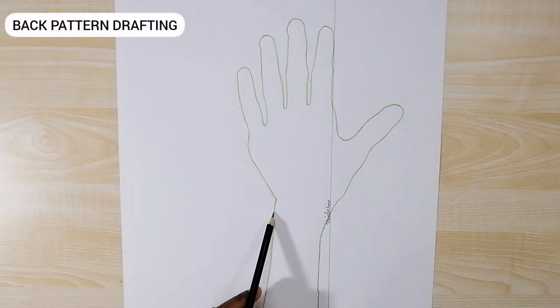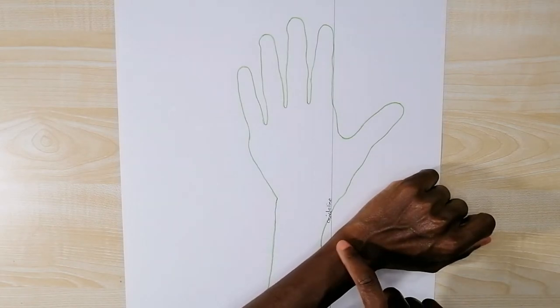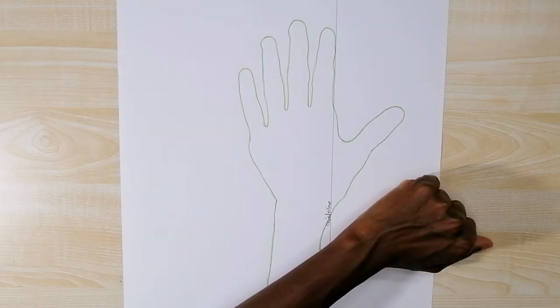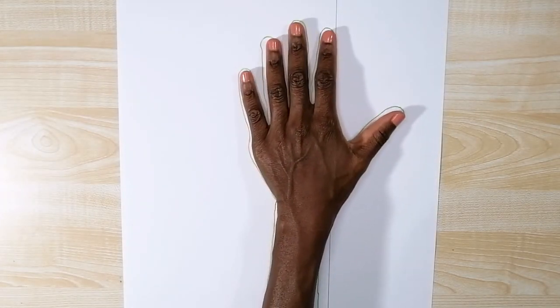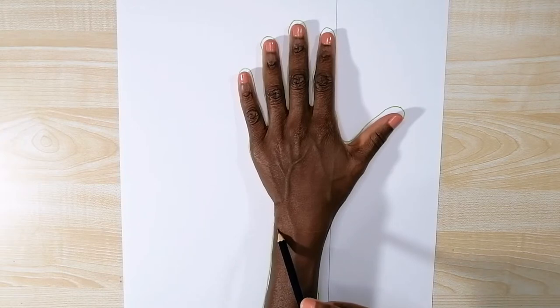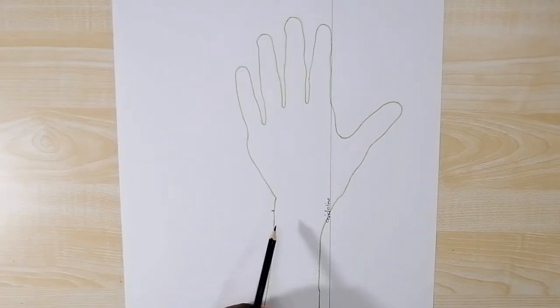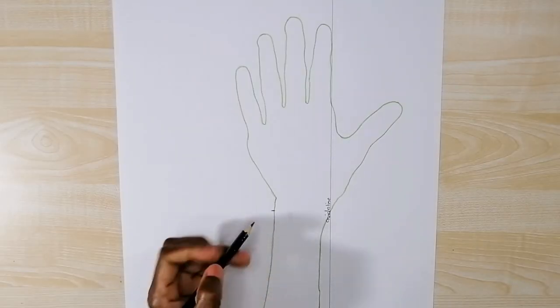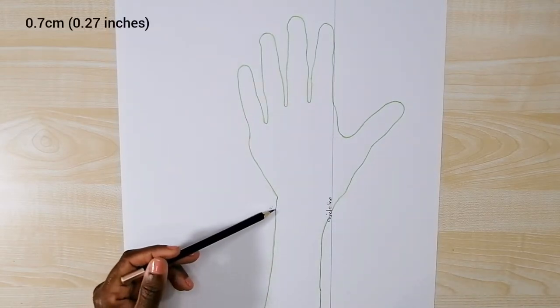Now I'm going to mark the position of my wrist. When I do that I make sure that I mark exactly where my wrist bone is placed on the tracing. I place my hand back on the tracing and then mark the position of my wrist bone. This is the position of my wrist — I'm just noting 'W' for wrist. Then I measure 0.7 centimeters from the wrist downward.